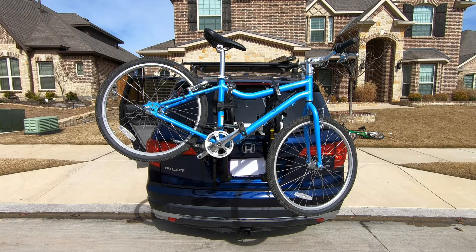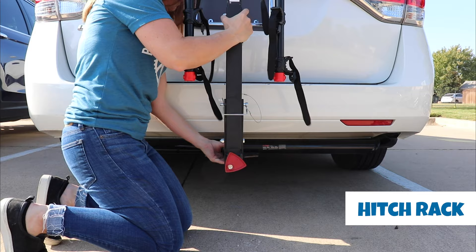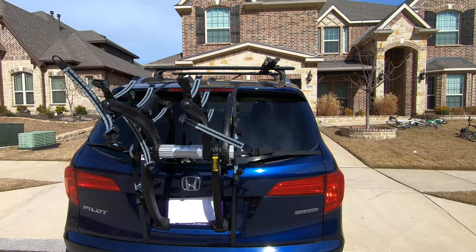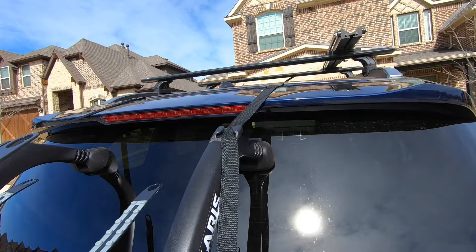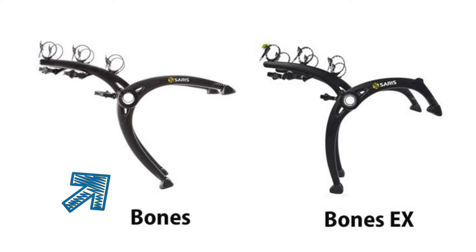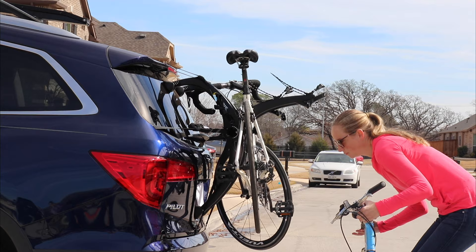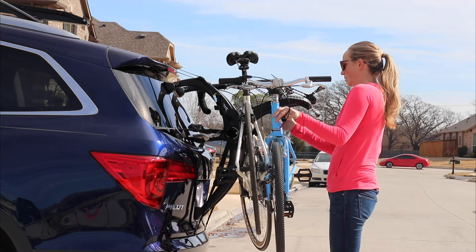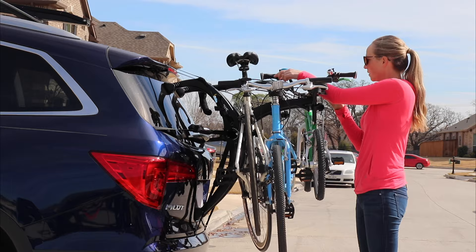Number six: always check car compatibility before purchase. Trunk rack compatibility can be tricky. With hitch racks, if you have the right size hitch, pretty much any hitch rack will fit your car — this is not the case with trunk racks. Because the mounting arms rest on the bumper, trunk, windows, etc., the shape of your car affects compatibility. Rear spoilers and car panel gap placement can also be problematic. The newest Saris Bones EX was designed to fit 20% more vehicles than the original. Its redesigned mounting legs avoid contact with most spoilers and are better suited for cars with flat backs like vans and SUVs, such as our Honda Pilot shown here. You 100% need to check compatibility with your specific vehicle before purchase.